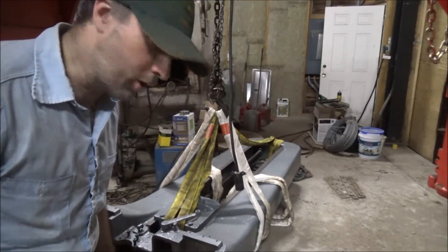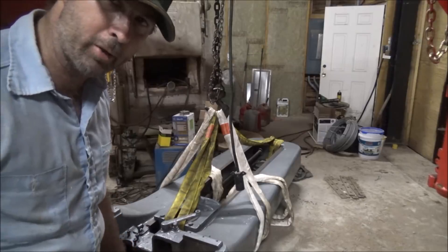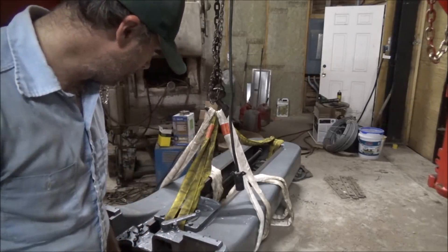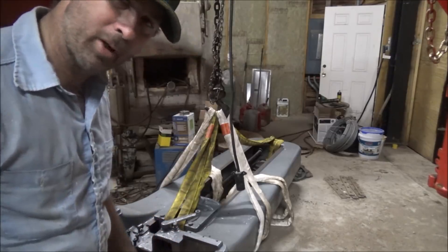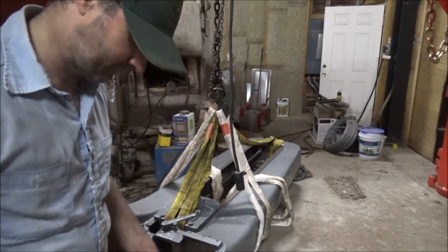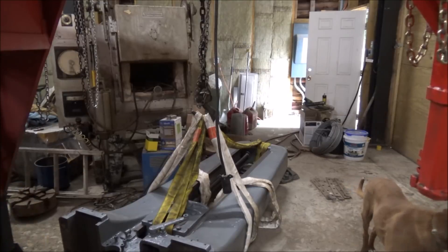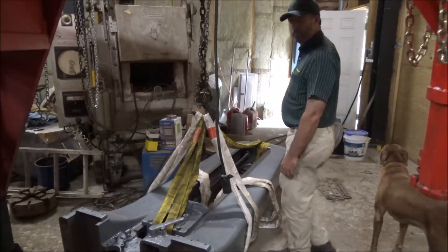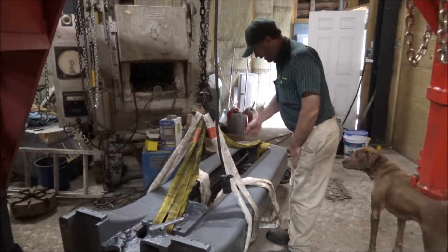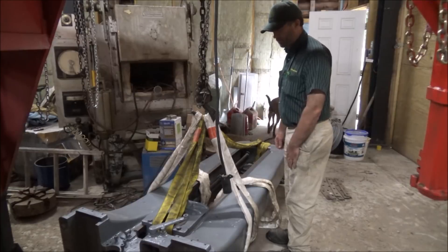Well, that's it for today — I'm going to call it quits. I'll come back and turn this thing up tomorrow and get it put on the mill. Hopefully the measurements they gave me were all correct and it fits like it's supposed to. We'll find out. Let's see if we can't get this thing stood up and put it on the mill to be sure it fits.